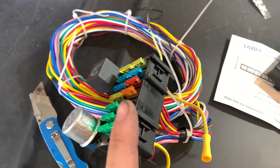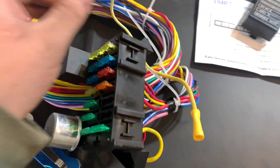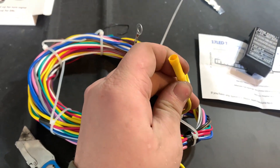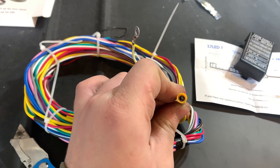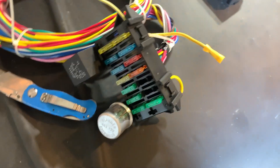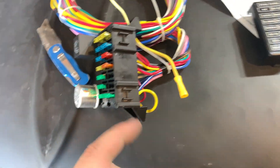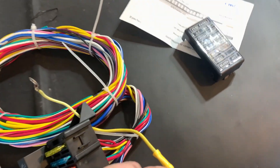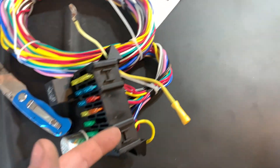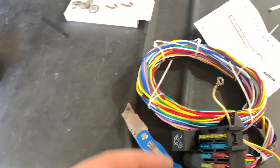I've never wired a vehicle before, but there's a thick wire here and a ground — I believe this is a ground and this goes to the positive side of the battery. Should be pretty easy. I'm not the best at this, I've never done it. I think we're going to screw this underneath the dash where the floorboards are.